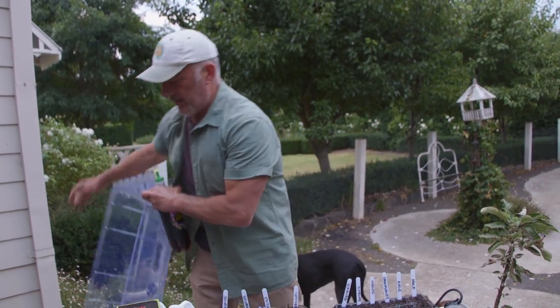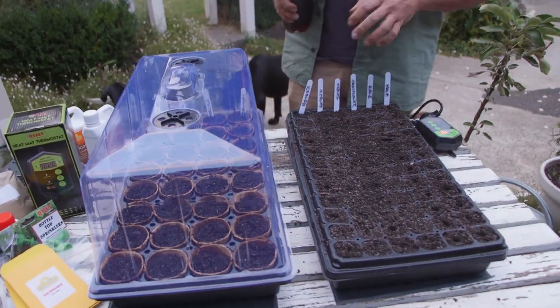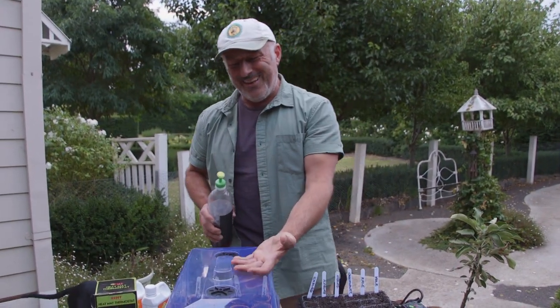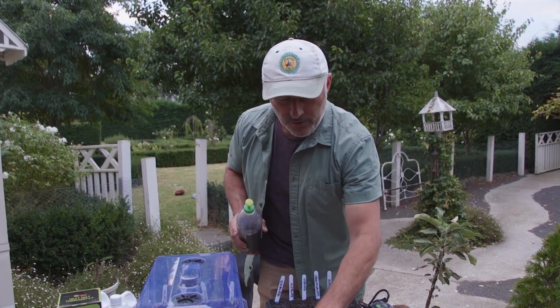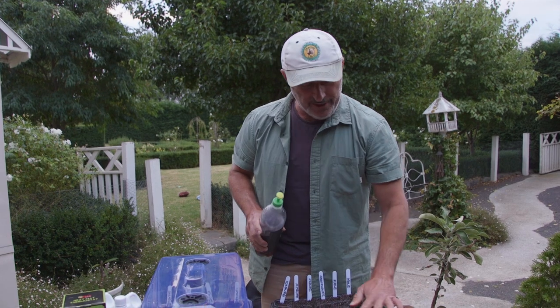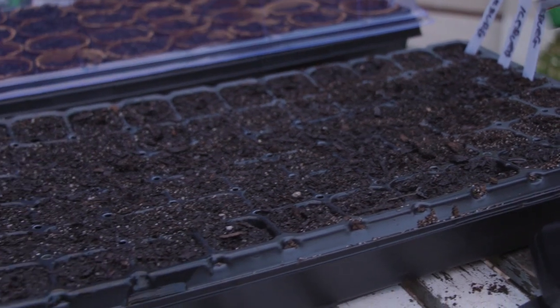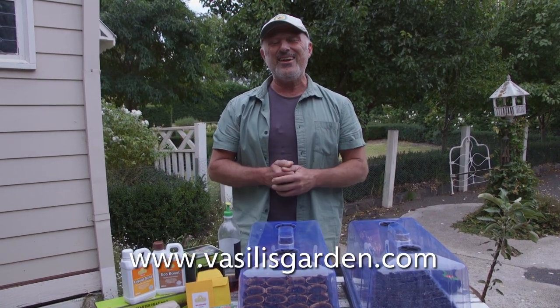Put the lid on like that — it sits over the top. The mini hothouse has little vents; keep them closed for now. In the morning, moisture will condensate on the inside of the lid and fall back down onto the soil to re-hydrate it — you don't have to water every day, but do monitor it. On hot days the thermostat will turn off; just take the lid off and keep it away from direct sunlight. Put them in a shady spot if it's still warm. There you have it — your mini hothouse. Check out the autumn hothouse kit at vasilisgardens.com, it's almost half price.